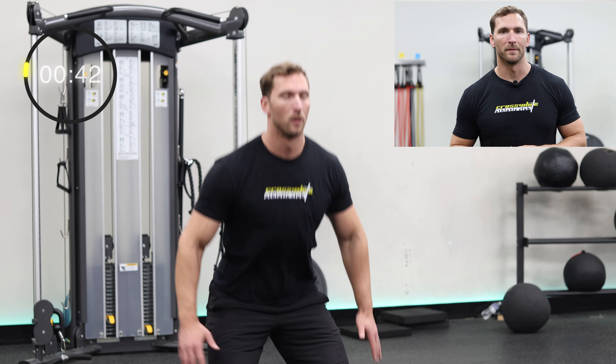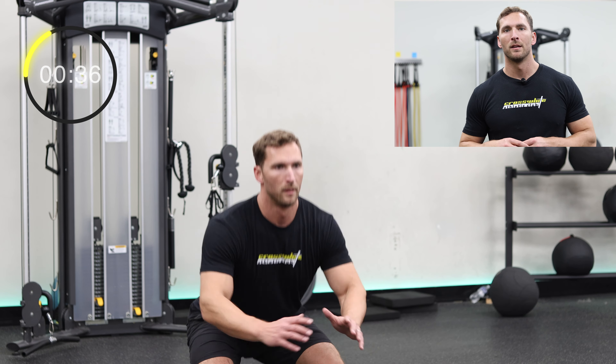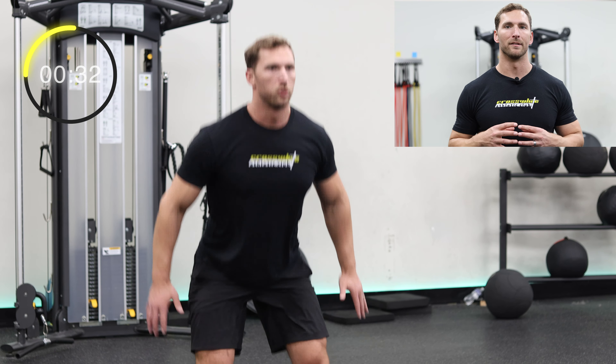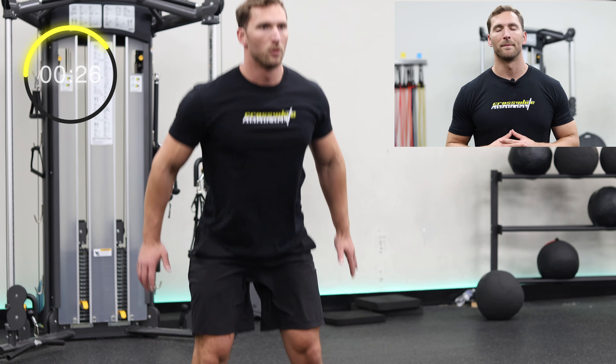Jump squats are a finisher for a reason — they push your heart rate to the limit while activating some of the largest muscles in your body, toning and tightening your legs. Using these plyometrics has never been easier. Make sure to land soft, and as you jump, your arms should swing backwards and then forward as you squat back down.